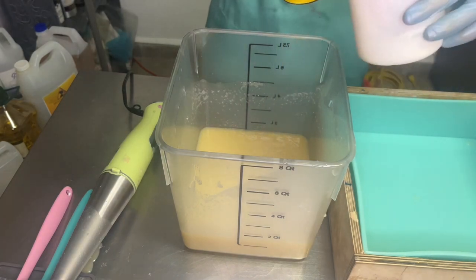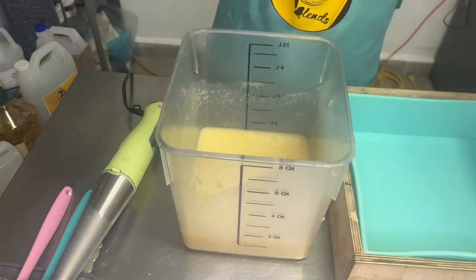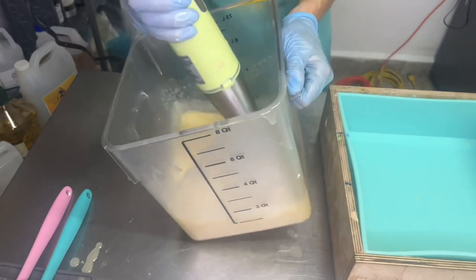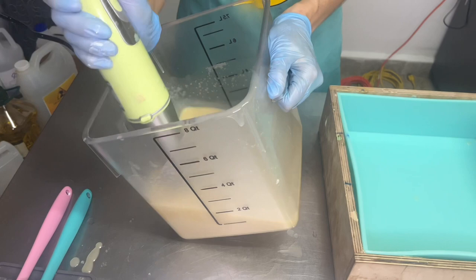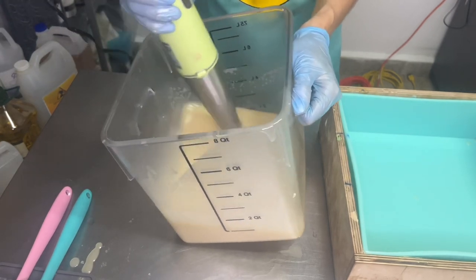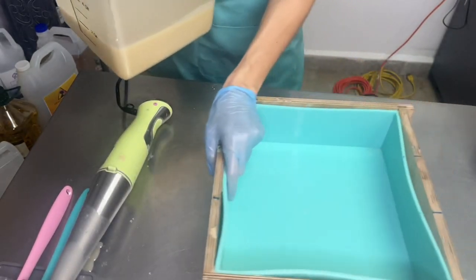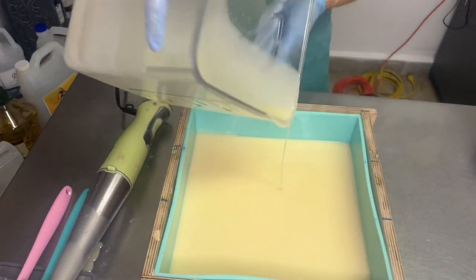I didn't show you this on camera because my angle was wrong, but basically I poured off an equal part in each color. The rest, as you can see, I'm mixing with some titanium dioxide to make it white. And that's going to be my base — that's what I'm going to be pouring first into my big slab mold, and then I'm going to add the accent colors one by one.